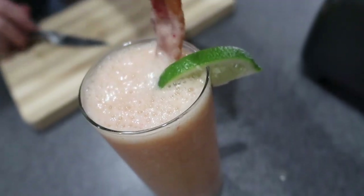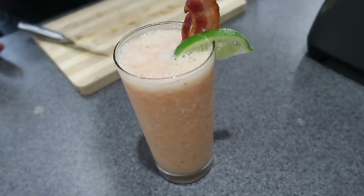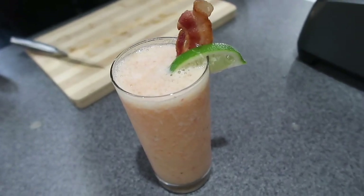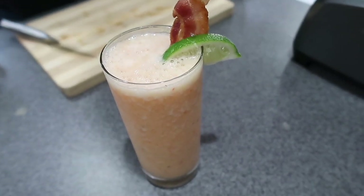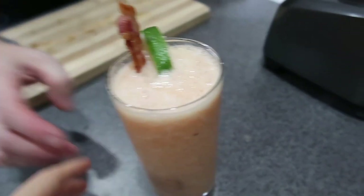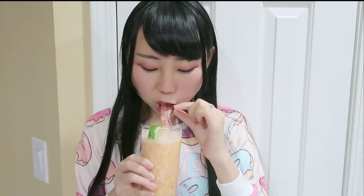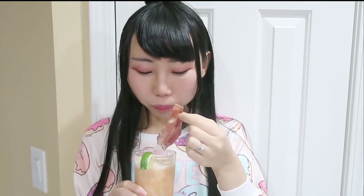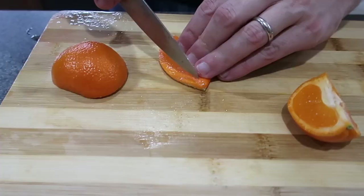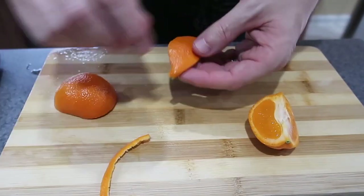The bacon looks cute on it! There's going to be bacon on the avocado toast. Take a drink and tell me what you think — try a little bit of bacon. It's still like bacon but you got the sweet orange juicy taste. How does it go together? You've got the salty and the sweet — does it go together good?